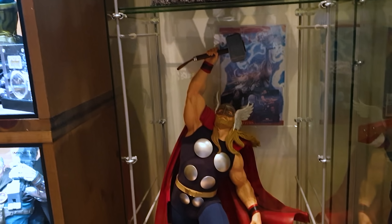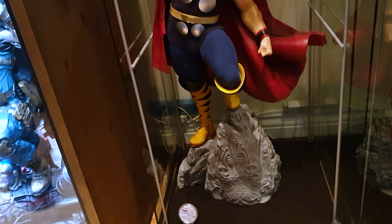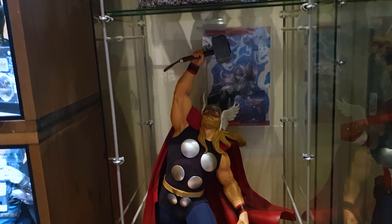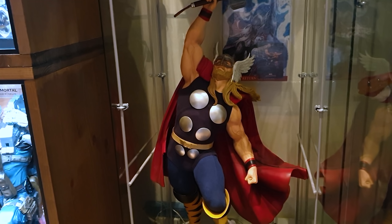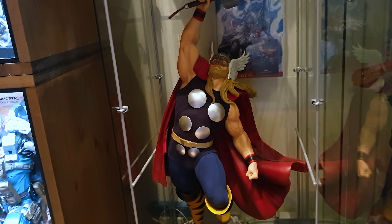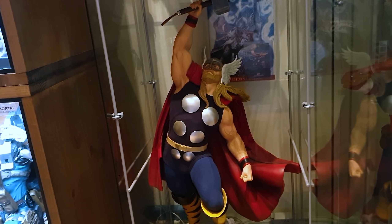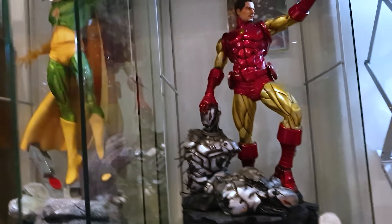Just below that, I've got the Sideshow Collectibles Thor Premium Format exclusive - the first one. Another OG piece I really wanted when I started collecting. I got it off Mike Wells - one of my very earliest deals, I drove up to see him and picked it up. It's one of the pieces you really shouldn't ship if you can avoid it, because the cape is an actual real fabric cape that's been cast over - it's attached and doesn't remove. I've added coins and things like that alongside it.